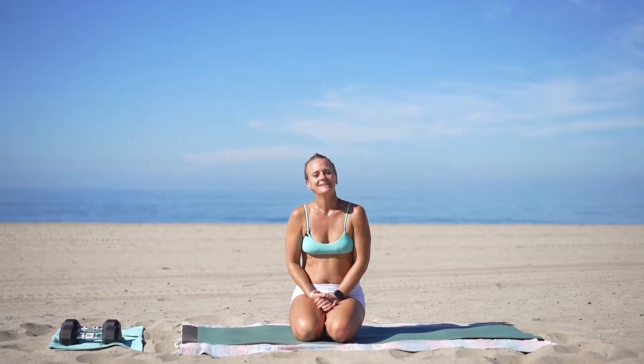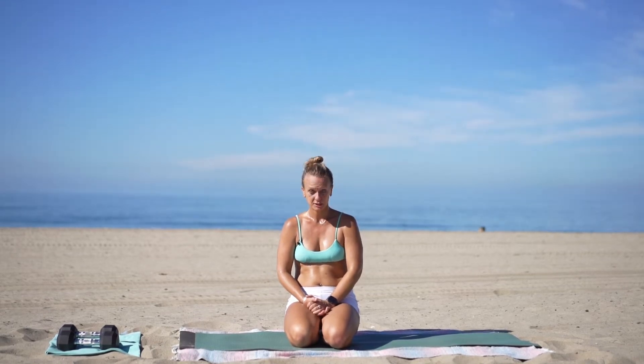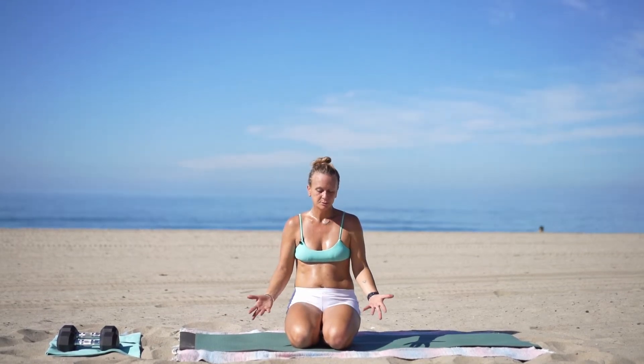Hi everyone, welcome in. I am JoJo, filmmaker and founder of Yoni Soul Surf Collective. Today I'm going to walk you through what can be a warm-up prior to doing any of these workouts. I'm going to take you through the movement step by step. This is also something that you can do pre-surf, so if you wanted to warm up before your surf session, this is definitely something that you can do.